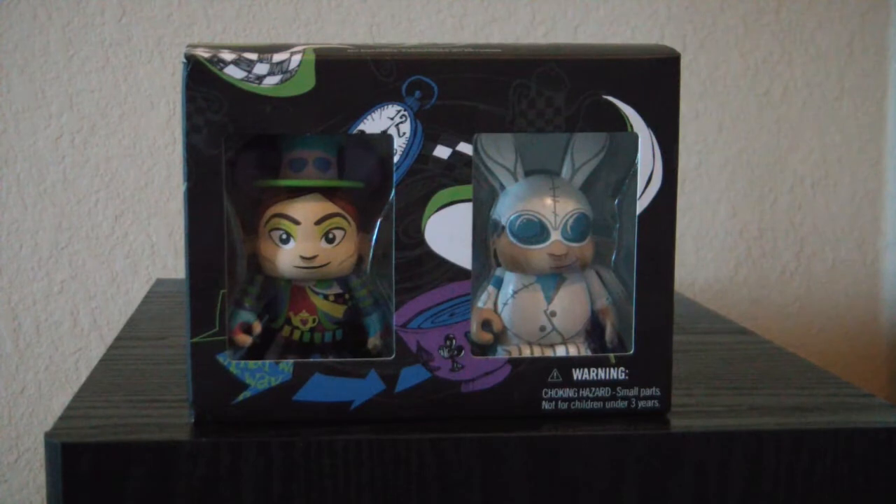Hello, everyone. Today we're looking at the Mad Tea Party Vinylmation set. I got this at Disneyland California Adventure. I didn't see it a whole lot of places, so if you want it, you may have to look around for it.